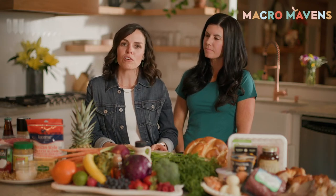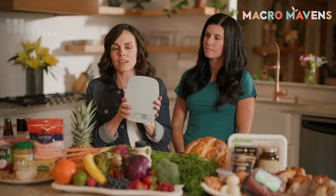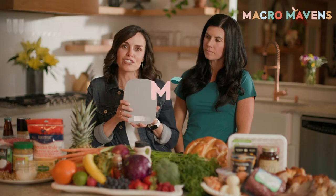One thing you're going to get super comfortable doing in our program is weighing your food. You're going to use this scale to weigh everything that you eat. We prefer that you use the grams unit instead of ounces. However, you might not have that option, and that's fine too.